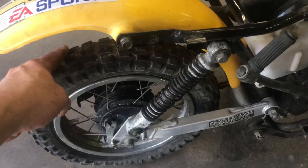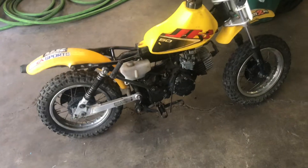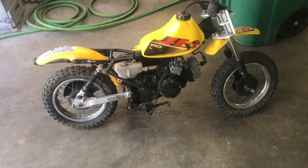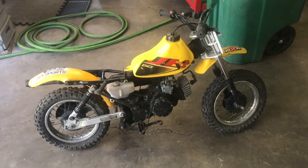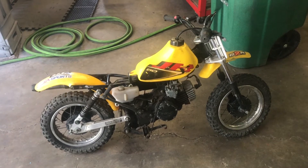The rear wheel needs a little bit of love here — spokes are broken and stuff. But yeah, it came back to life. It's the cutest little motorbike. See you guys.